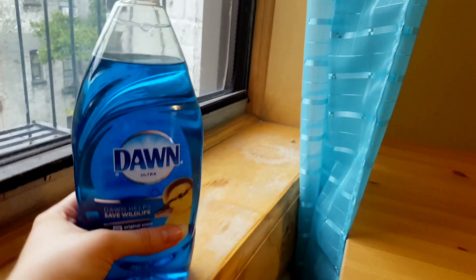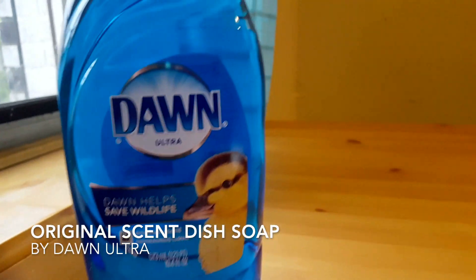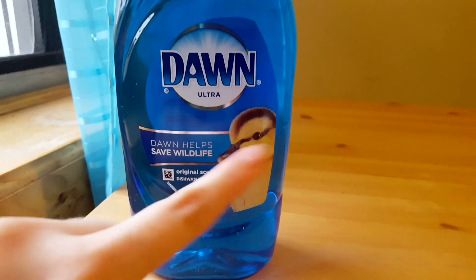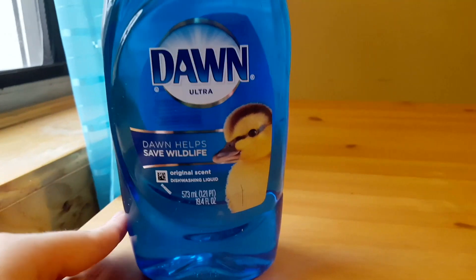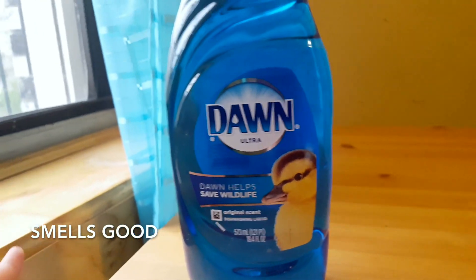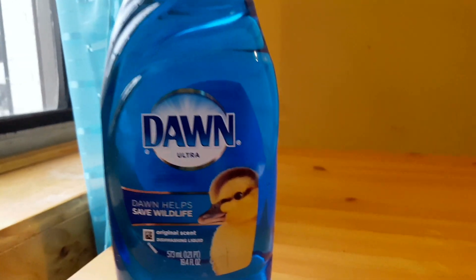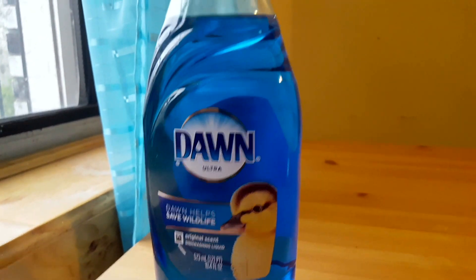Hello! Today I am going to talk about the Dawn Dish Soap Original Scent. By original, I don't mean ducklings here — that is not a scent, but it does smell very good. I bought this to clean my dishes with, and I usually use Dawn as a brand. It's my go-to brand for dish soap. I thought I'd try this one out — I had not tried the original scent out.